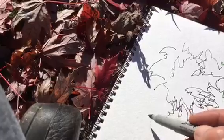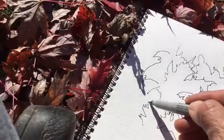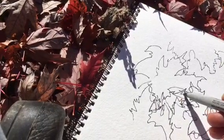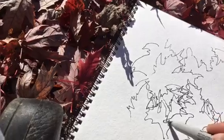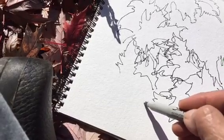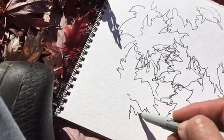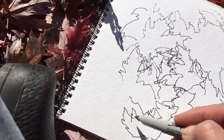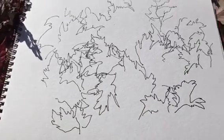All right, let's see — I'll do another leaf here and then we'll end this video. Maybe this afternoon I will start another video, which would be longer because I'll be painting. So there was a little hesitation there. Usually when I'm doing this there's no hesitation, because I have been drawing while talking for so many years.